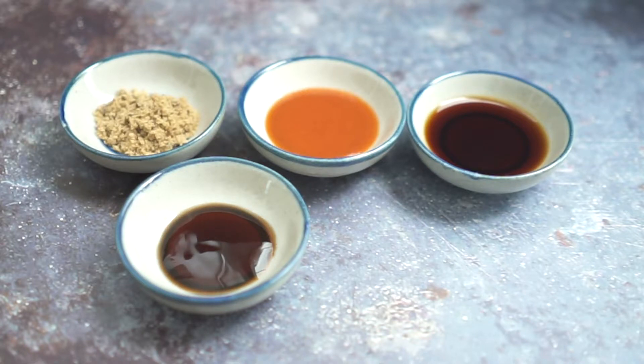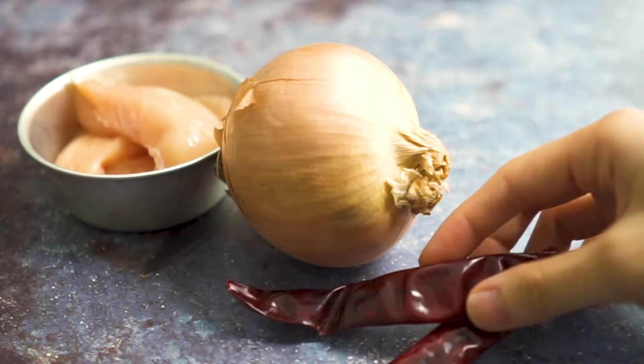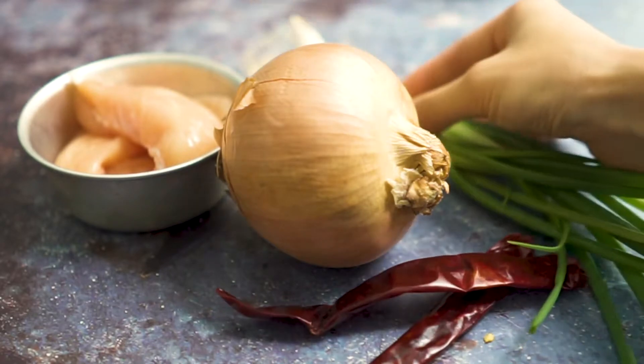The rest of the ingredients we have here are raw cashew nut, garlic, water, onion, chicken, dried chili, spring onion, and red chili pepper.